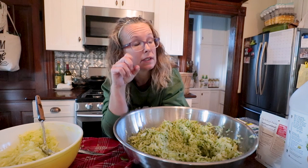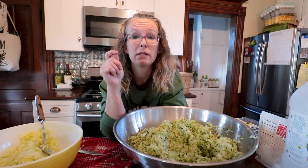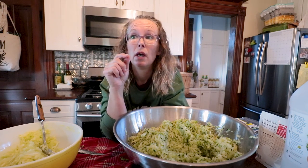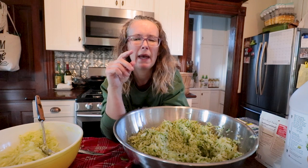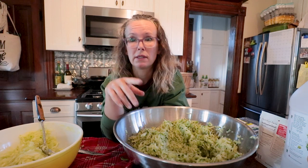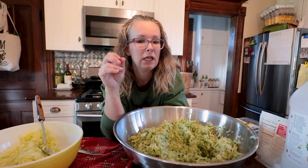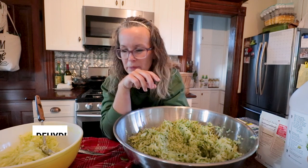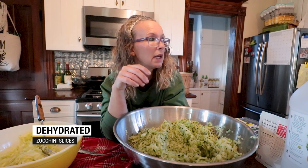What have I done so far? I didn't mention it at the beginning of the video, but I have made 12 half-pints of zucchini relish. I have frozen 12 cups — individually bagged, six bags, two cups each of shredded zucchini for future recipes. And we've eaten a lot of zucchini for dinner. Feels like there was one other recipe I made, but I can't think of it right now.